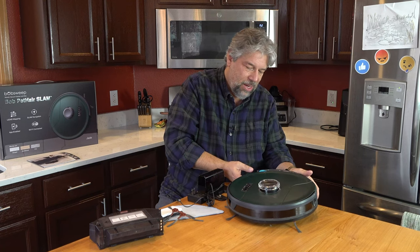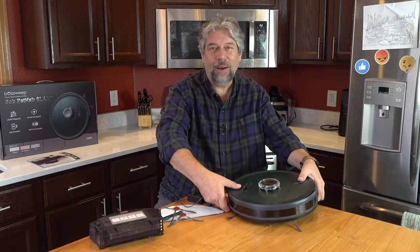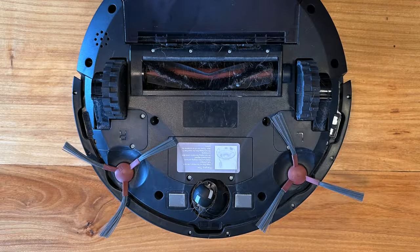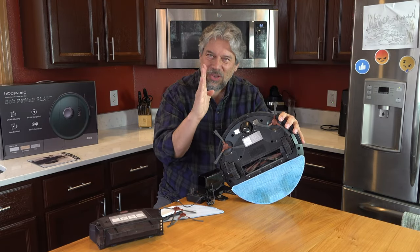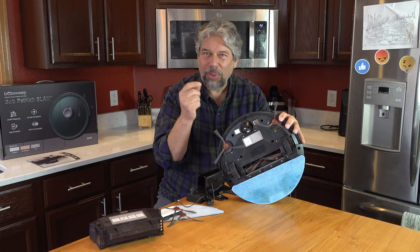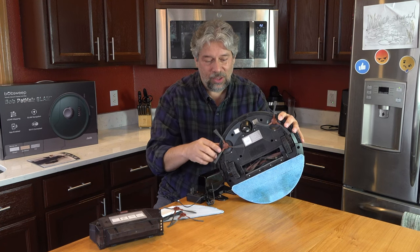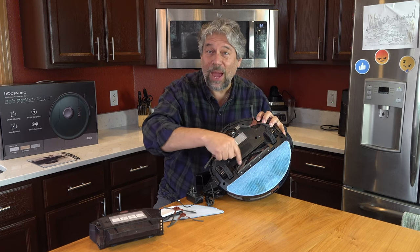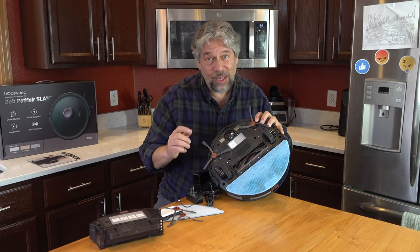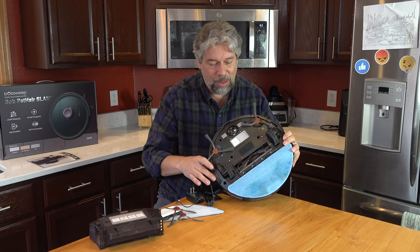Let me show you the bottom. One thing that differentiates Bob is it has two edge brushes — really important because the robot itself can't get right up to the edge of a wall, but the brushes pull debris back into the center of the room to be picked up. It also has a front wheel, charging contacts, and the whole vacuum assembly. In mopping mode, it wouldn't use the vacuum assembly since there's nowhere to put the dust.